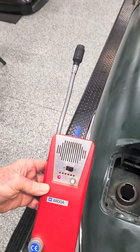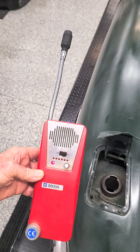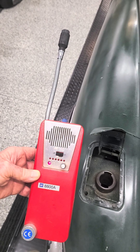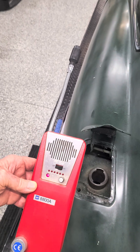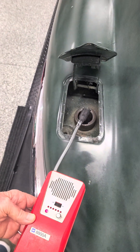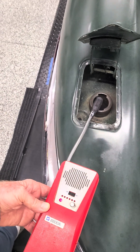You can increase the sensitivity if you're searching for extremely small leaks, or decrease the sensitivity if you're searching an area with heavy gas concentrations. I'll demonstrate using this unit to detect fuel fumes in the fuel filler cap area of my 1969 Jaguar E-Type.